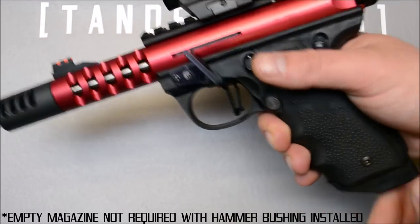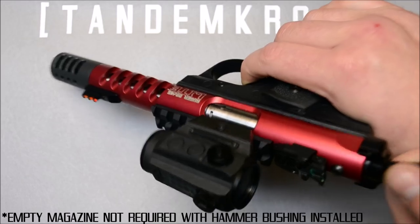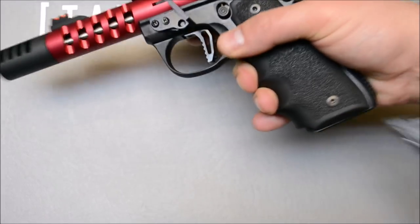Finally, finish off by performing a function test: charge the bolt, pull the trigger in a safe direction and hold it, listen for the trigger reset, and pull the trigger once more.